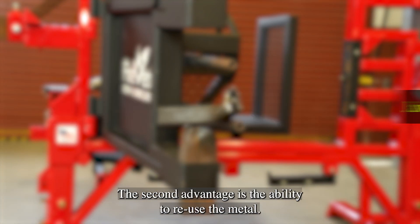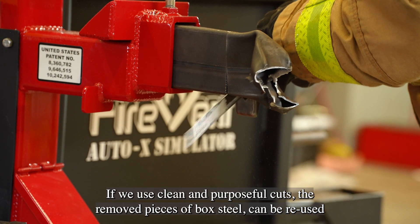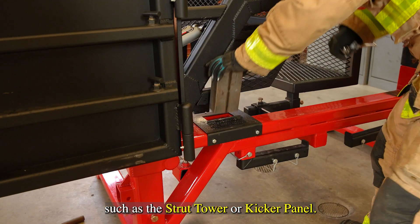The second advantage is the ability to reuse the metal. If we use clean and purposeful cuts, the removed pieces of box steel can be reused as consumables in future operations, such as the strut tower or kicker panel.